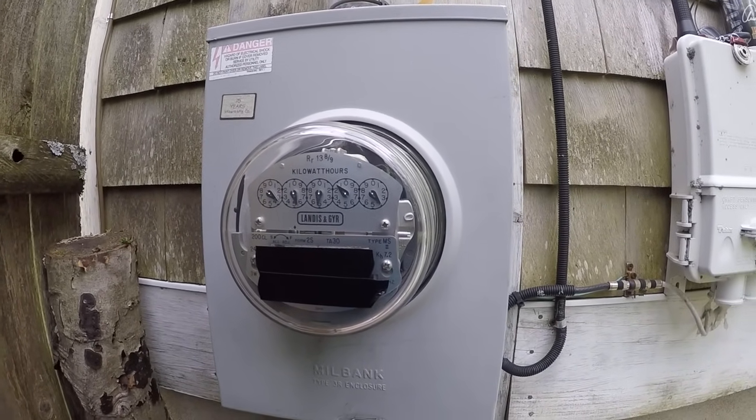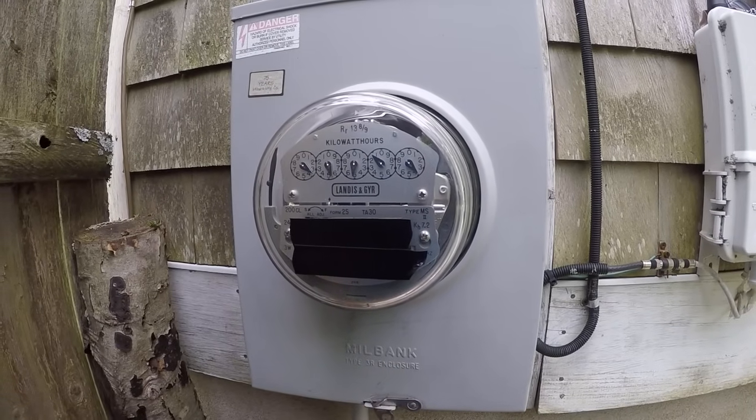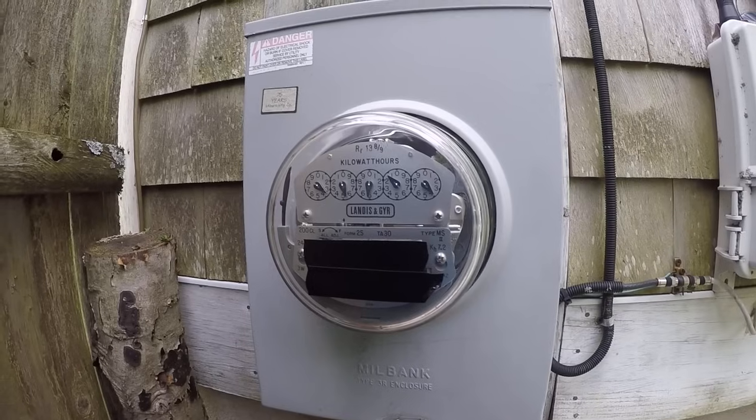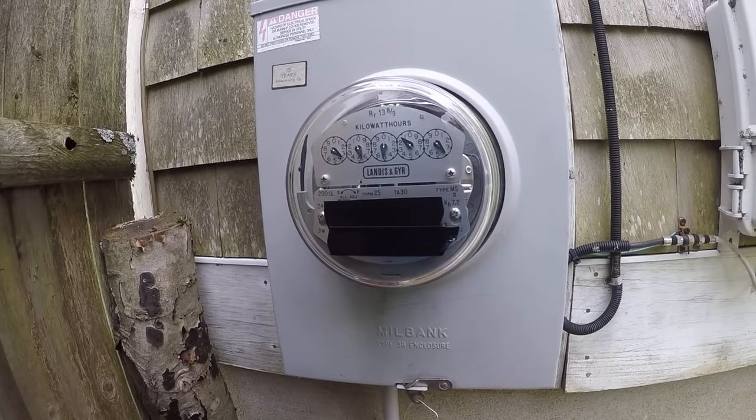If you're watching this video, I bet you're wondering how to take that meter off your house, or just reconnect your power after you cut this here tag.